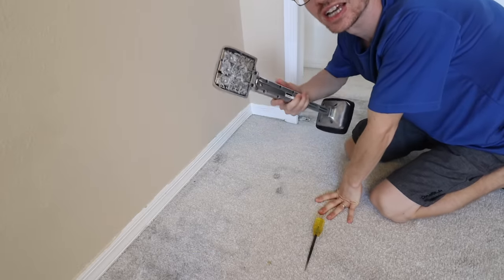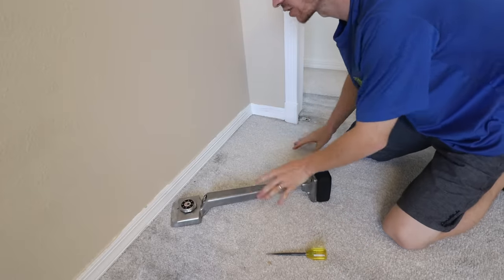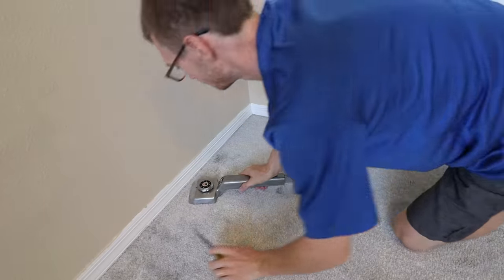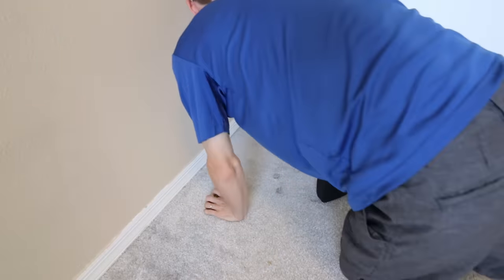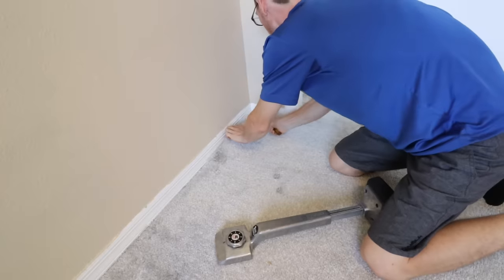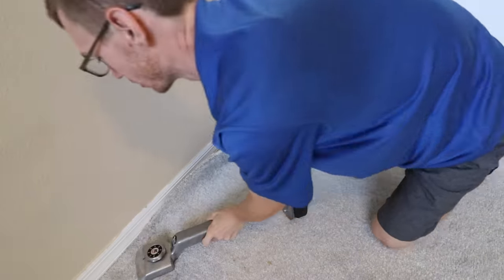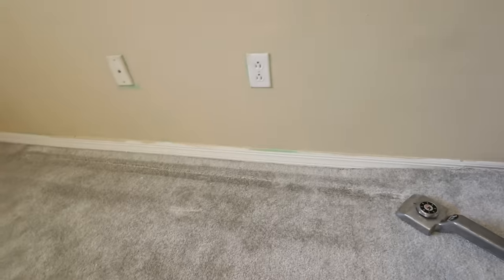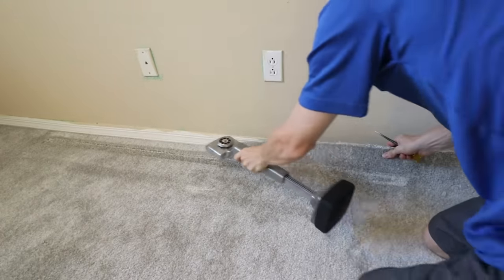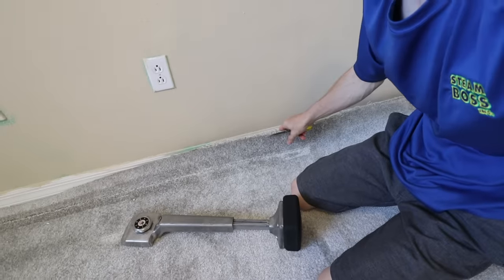First thing is first — you're going to take your knee kicker, and if you happen to have one, your carpet awl, and put it kind of at the base of a wall. The whole object here is to push the carpet to unhook it from the tack strip in order to be able to pull it up. Give it a few decent kicks, moving it towards the wall. At that point, take your carpet awl and just start pulling it up. Then take the knee kicker and just keep going down the wall, continuing all the way around the room to detach all the carpet from the tack strip.